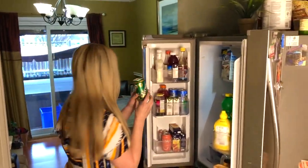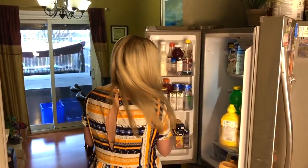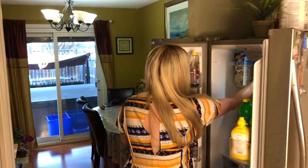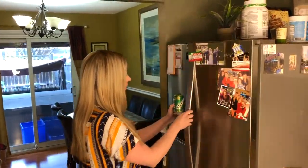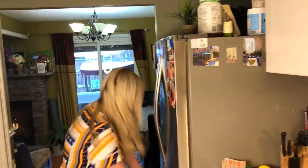Another thing you could have used is bubbly water — this is grapefruit, it may not be the best flavor with wine. We also have cherry, but I think I'm gonna go with the traditional ginger ale. And of course we're going to need some ice first.